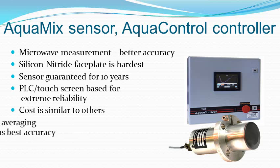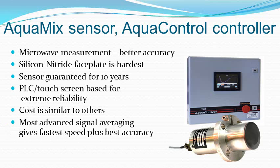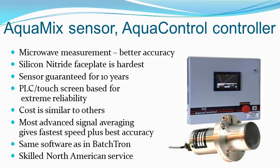AquaControl's software uses an advanced signal averaging process as used in BatchTron. For about the same cost as other systems, you can have this advanced system and benefit from our highly skilled and experienced North American installation and service personnel.